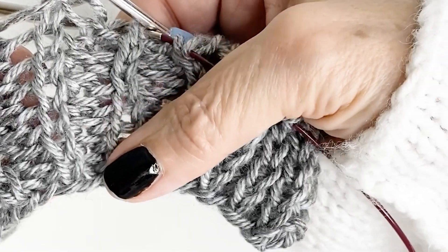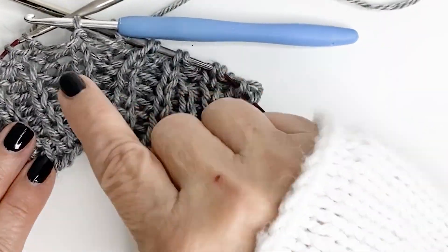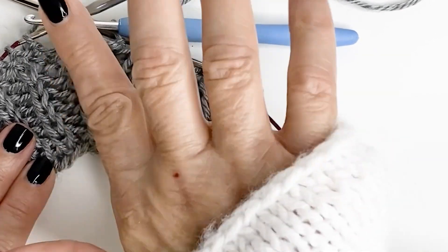And there you have it — all fixed! In the next video I'm going to show you how to fix it if the error is in a purl column.